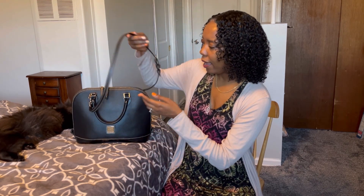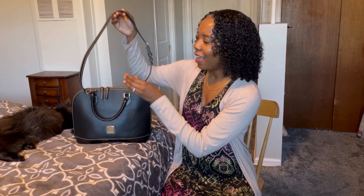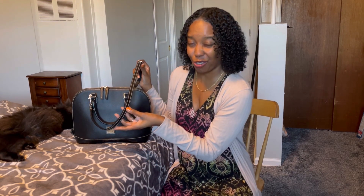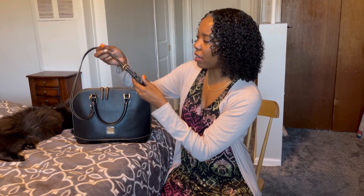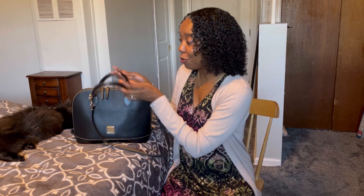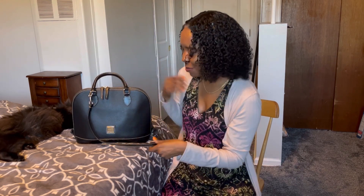There is also a strap here. Although it cannot really be used for crossbody because I have it on the very last notch, and that is pretty much only long enough to have it as a shoulder bag. It is a nice option to carry it two ways, either by the beautiful handles or by the strap as a shoulder bag.